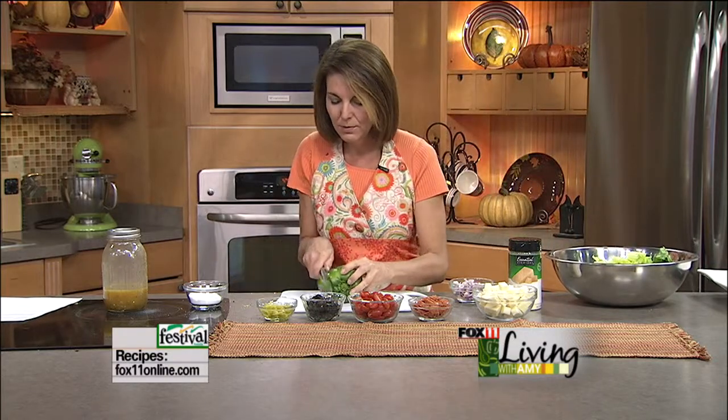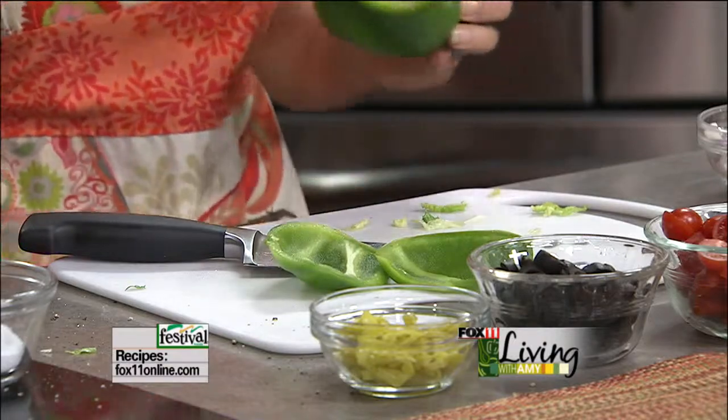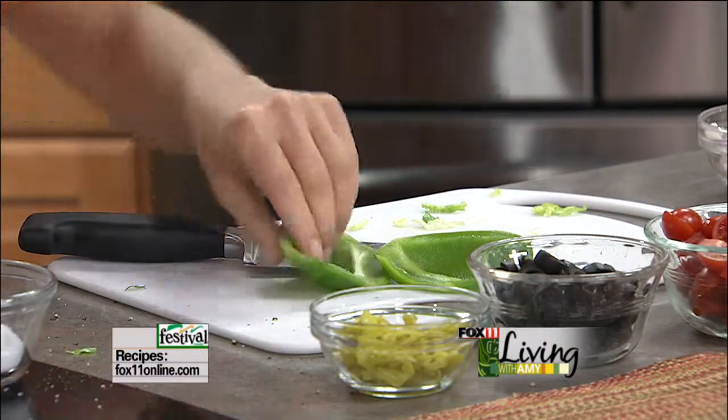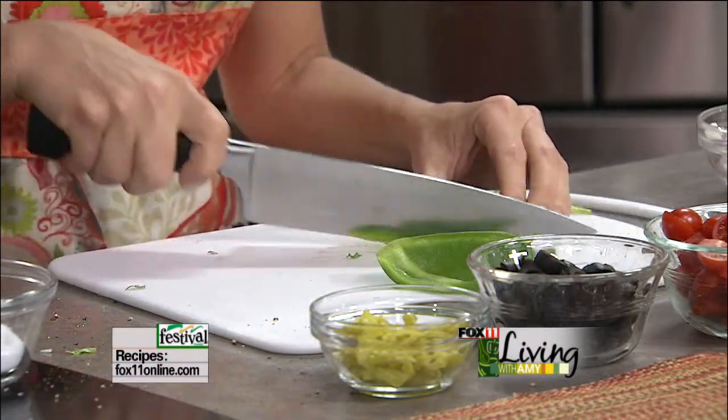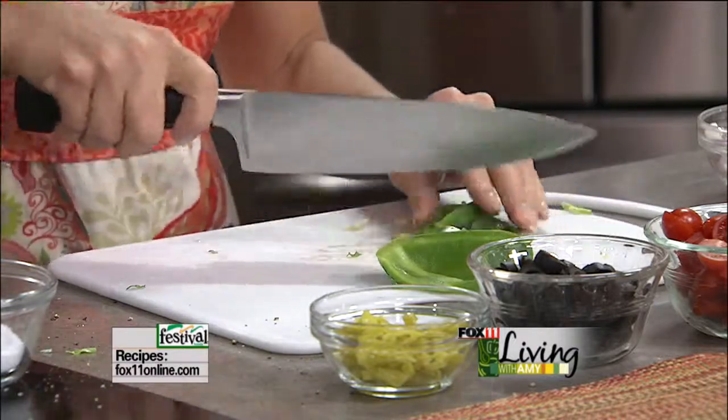So we're just chopping up the romaine and it doesn't have to be finely chopped. Now we're going to put lots of fun different ingredients in the salad. We're going to do a little bit of bell pepper — you could do red, you could use green, it doesn't really matter. We're just going to dice it up. This is going to have a lot going on; it's just going to be a really fun salad to make for your pizza party.